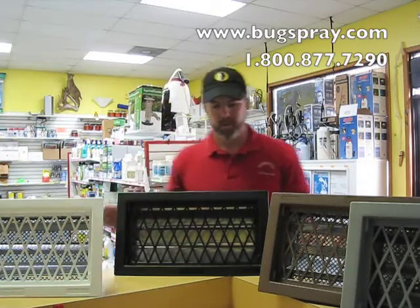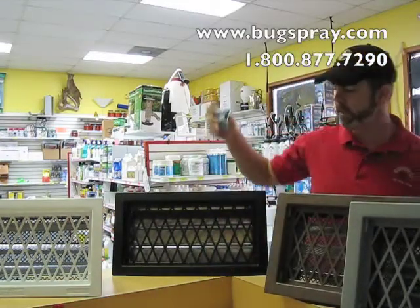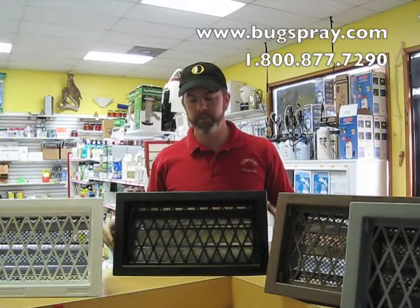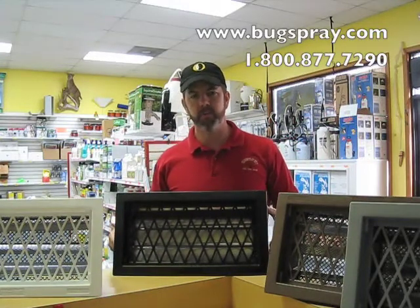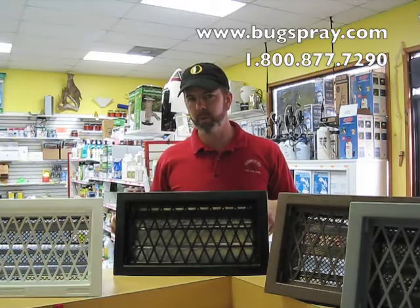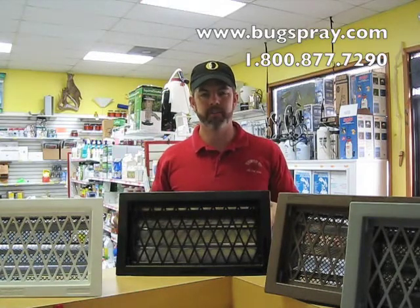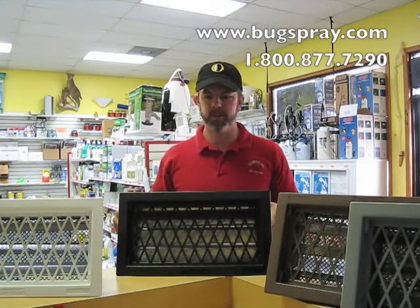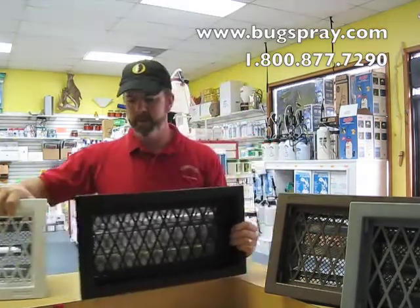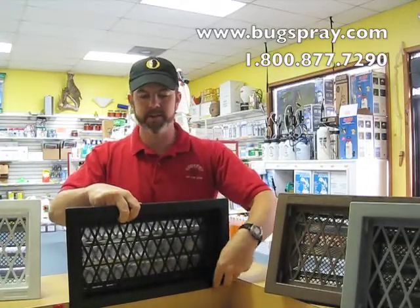The vents come with some hardware for installing them. Essentially all you have to do is have a space about the size of a concrete block to put these in. You can either remove a concrete block to increase ventilation and install one of these, or you can remove an old vent that was usually mortared in place inside the space where a concrete block is. It's an 8 by 16 space.